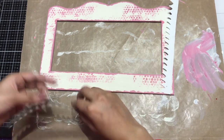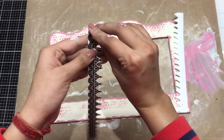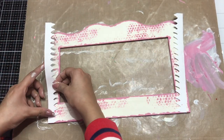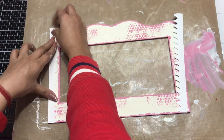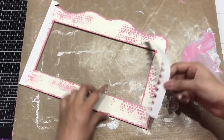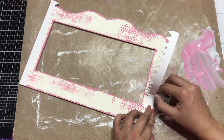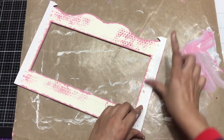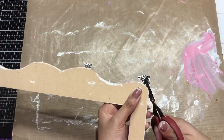I'll be adding both borders onto the sides. I'm removing the transparent film from the top and placing the Transfer Me sheet where I want it. Similarly I'll place another one on the right-hand side, nicely placing it down and making sure it is straight. Then I'll flip it over and cut off the excess on both sides.